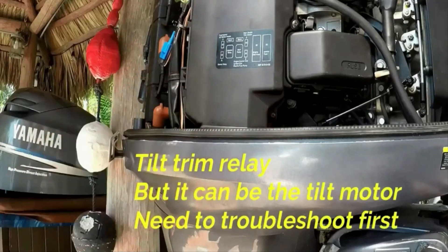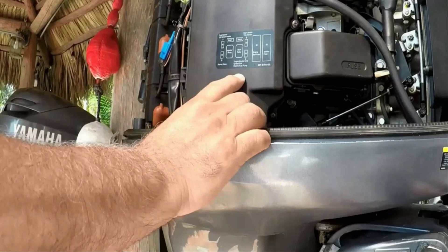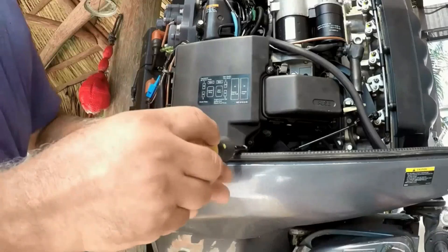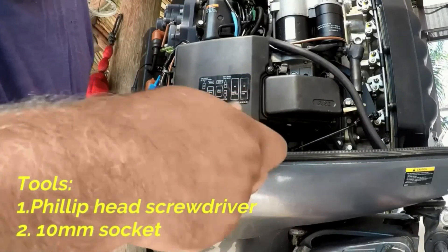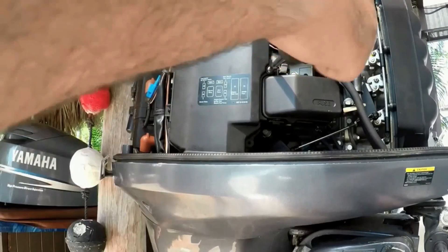The tilt trim issue could be the tilt motor, but you need to troubleshoot it before you go ahead and change the motor — because the relay is the most common problem these motors have. You're going to need a Phillips head screwdriver and a 10 millimeter socket in order to do this troubleshooting.